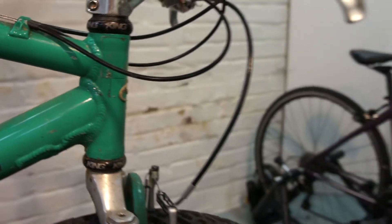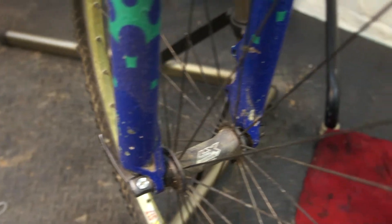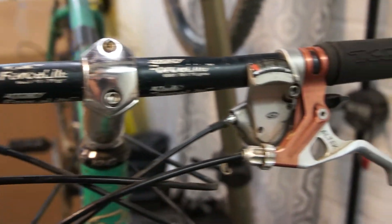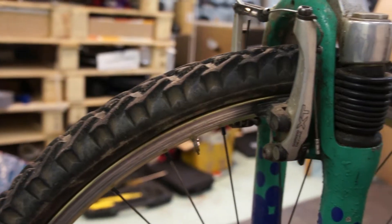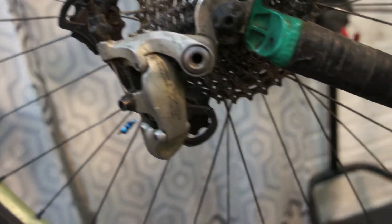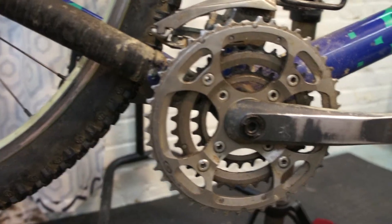If not, I'll probably just put a rigid fork up front and make it a fun little kick-around bike. It's got lots of nice componentry on it — Shimano XT and XTR 9-speed drivetrain, which is top of the line for the time period of this bike and it's really rad.